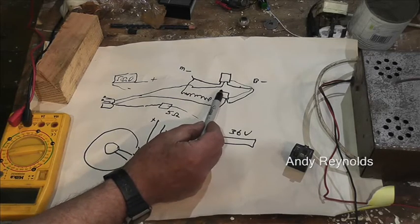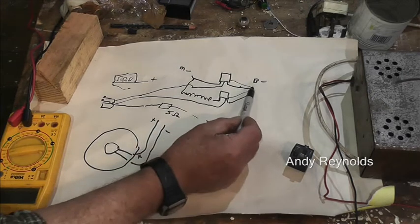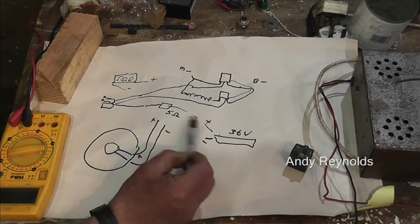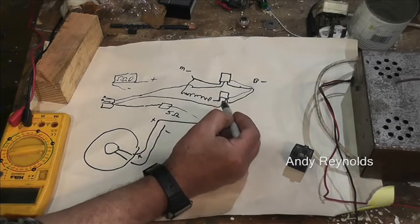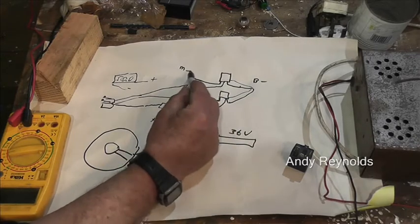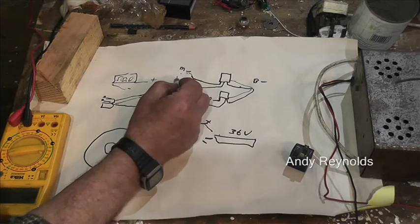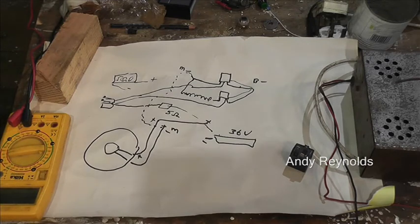The output of these relays goes off to there, so you've got positive and negative coming through and down to there. The positive is straight from the battery and that goes to the motor negative. Hopefully that makes a bit of sense — we're not relying on imported technology.